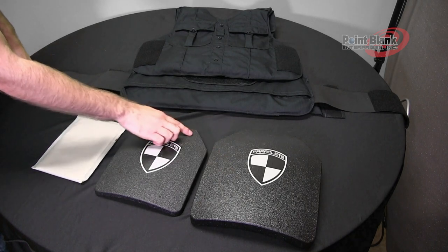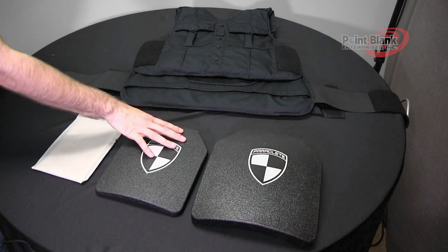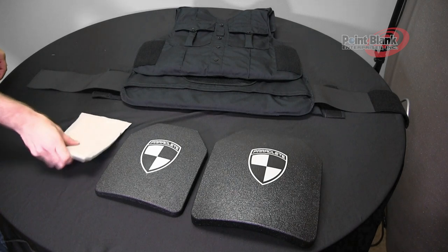To insert a plate, there is a pocket for a larger size plate, a smaller size plate, and a trauma insert.